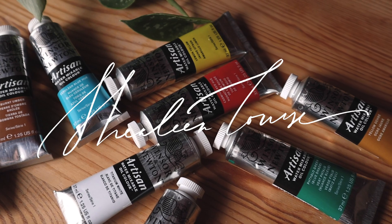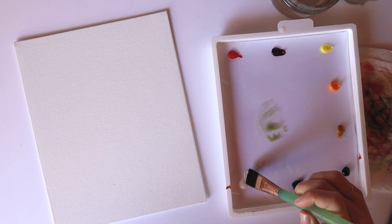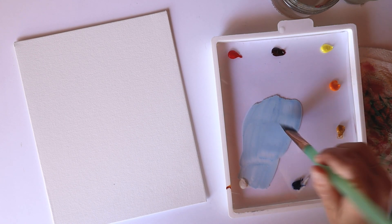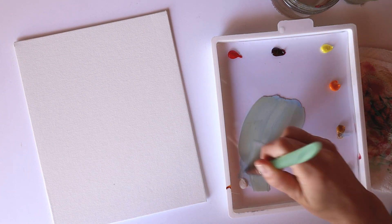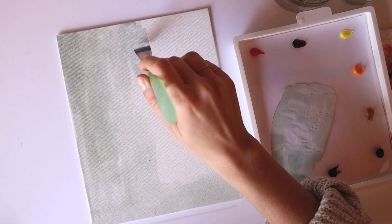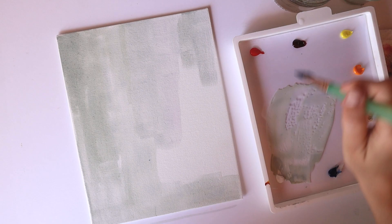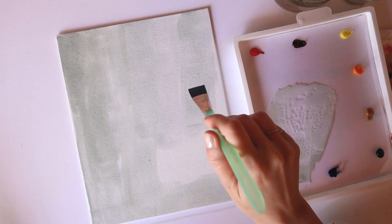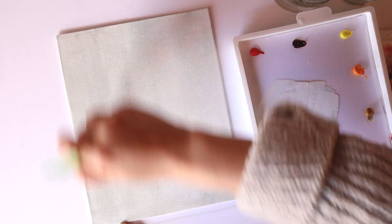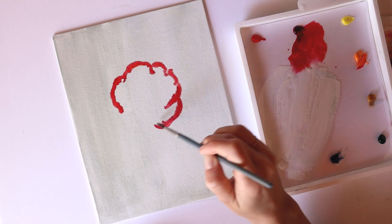Hello friends, welcome to my channel, it's Shailene here with another video. Today I'm trying out some Winsor & Newton water soluble oil paints, which were gifted to me from Winsor & Newton — shout out to them! The kit came with ten colors: cadmium red, alizarin crimson, lemon yellow, cadmium yellow, phthalo green, cerulean blue, French ultramarine, yellow ochre, burnt umber, and titanium white. It also came with some linseed oil and a couple of hog's hair brushes.